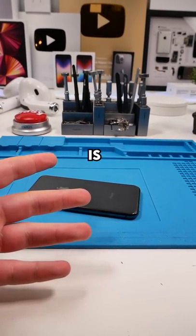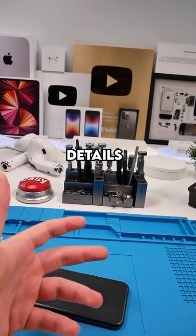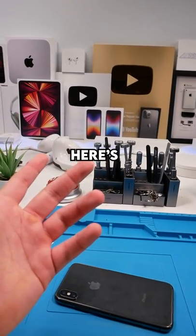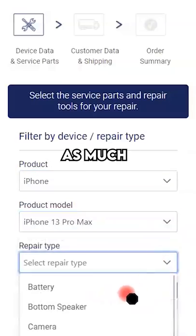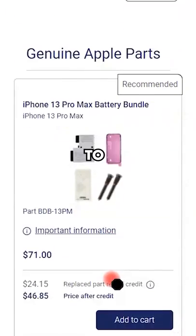Apple's self-service repair program is weird. We finally have the details of what the process is like, so here's the rundown. Let's say you wanted to replace your battery. Right off the bat, you're paying almost as much as you'd pay an Apple repair technician to just buy the battery.